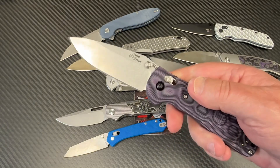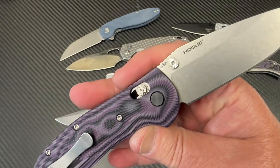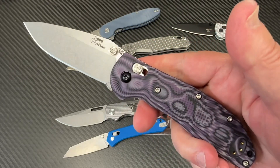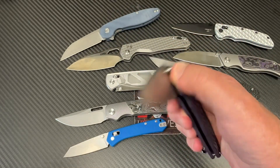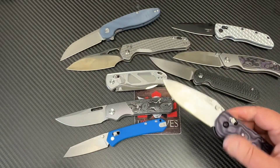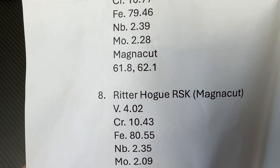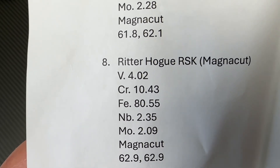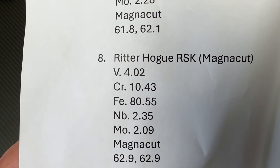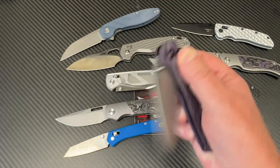Next, the Ritter Hogue RSK in MagnaCut — USA made. I had one just like this until a few months ago when I traded it off. It's a hell of a nice user — great ergos. Is it MagnaCut? Yes — 4% vanadium, 10% chromium. And it's 62.9, which is basically a 63. Both pokes were 62.9, so let's just call it 63. Not too shabby.